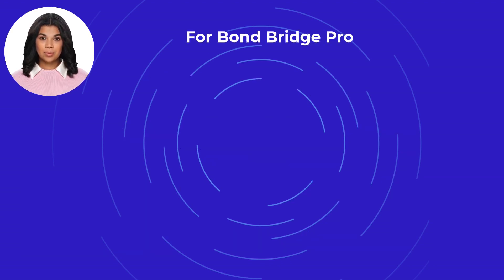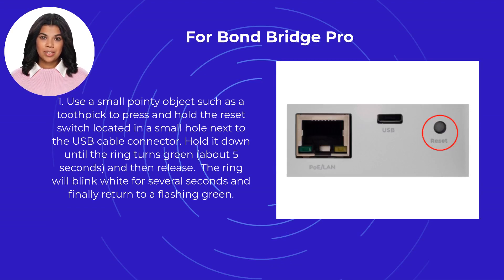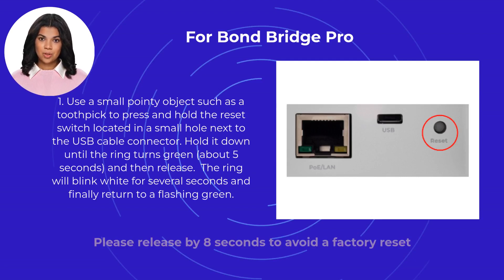For Bond Bridge Pro, first use a small pointy object such as a toothpick to press and hold the reset switch located in a small hole next to the USB cable connector. Hold it down until the ring turns green, about 5 seconds, and then release. The ring will blink white for several seconds and finally return to a flashing green.